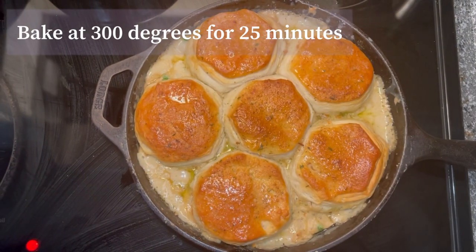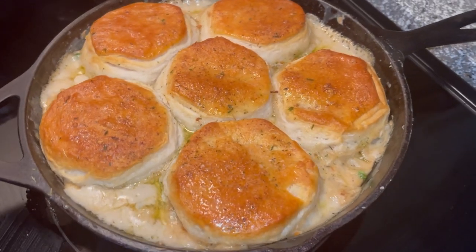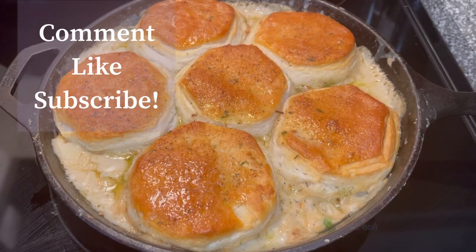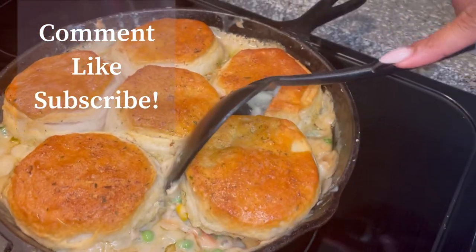After about 25 minutes, your chicken pot pie should look like this. This looks like heaven — the biscuits are golden and your roux is perfect. If you guys want to see more videos, make sure you comment, like, and subscribe.